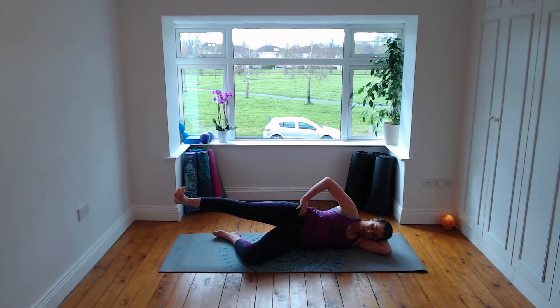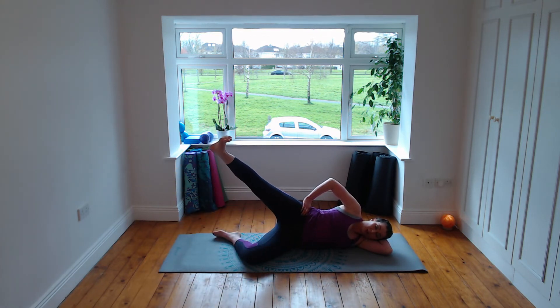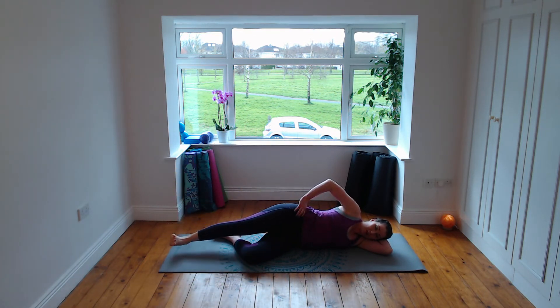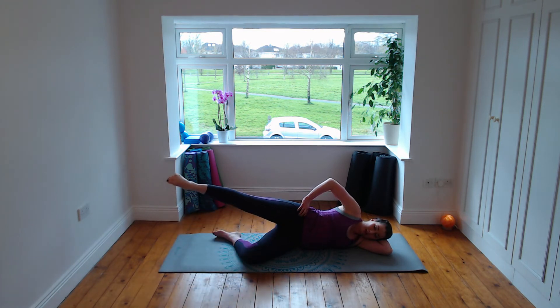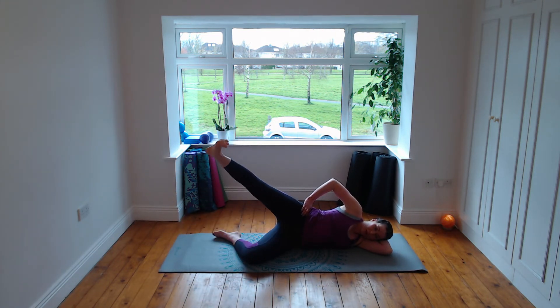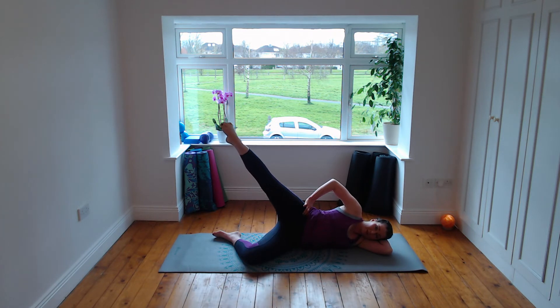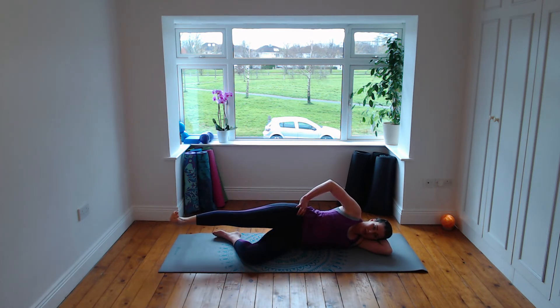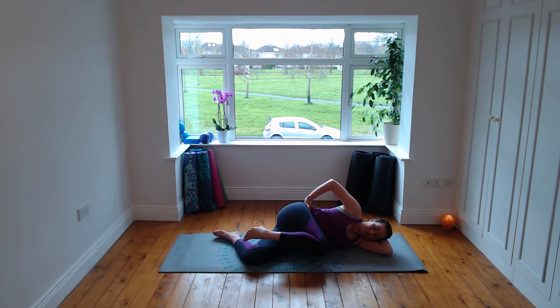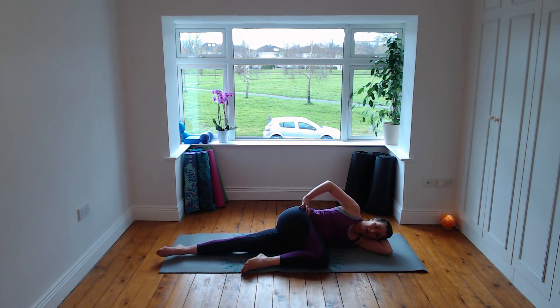Breathe in, point and lift, relax through that left shoulder, exhale flex and lower down. Keep the hips in line. Last time breathe in, point and lift, exhale flex and lower. Bend that left knee forward, bring it out in front of your waist, pull back through the left hip as you do, and straighten out through that right leg.